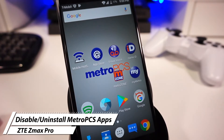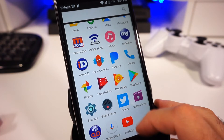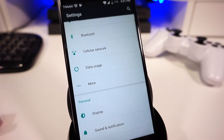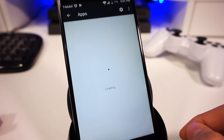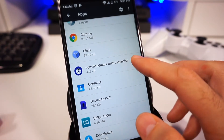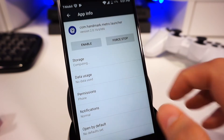Next, you'll want to go and uninstall or disable all the MetroPCS apps. Don't worry, you can always get them back if you ever want to use this phone again with MetroPCS. You can disable the MetroPCS apps by navigating to your apps tray, clicking the Settings app, and clicking on the Apps tab. You will get a list of all the apps installed on your device, so go through the list and identify all the MetroPCS apps. Once you find an app you want to disable or uninstall, click on it and you will have the option to disable or uninstall it. Remember that you can always come back and enable the apps following the same steps.